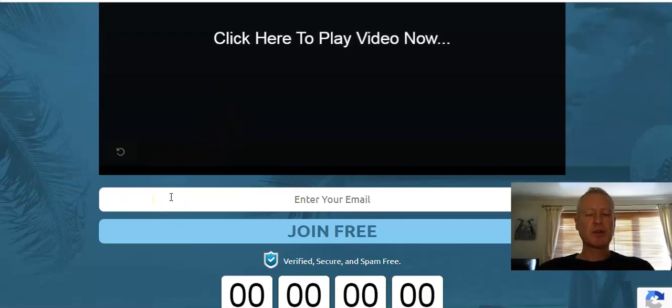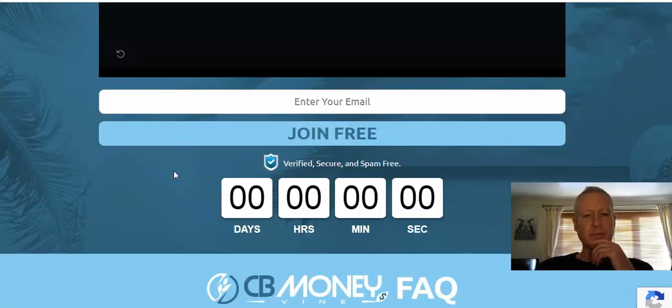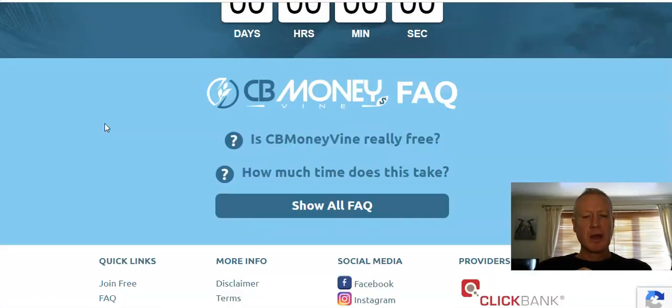You can share this on your Facebook page. You can promote it to your email list. You can use solo ads. You can drive all sorts of traffic to get sign-ups. And in the bonuses, there are different ways to drive traffic. One of my bonuses — I'll show you in a minute — is email coaching, and that will show you a few other methods as well to drive traffic that are not covered in the training.